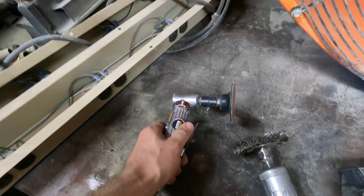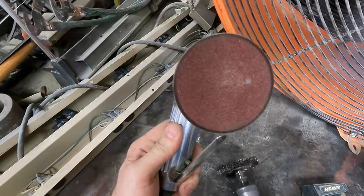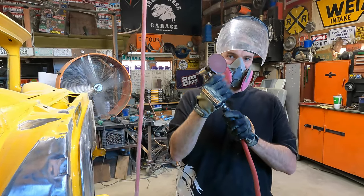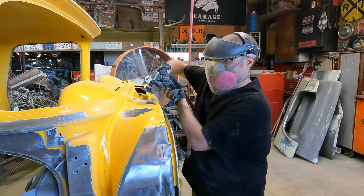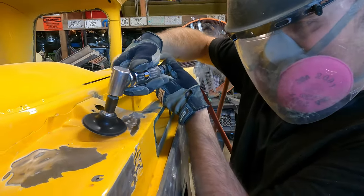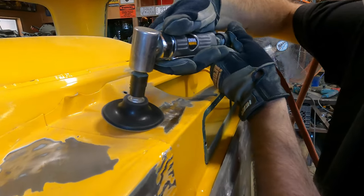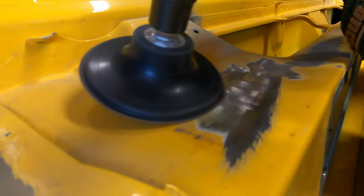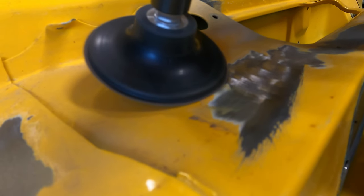Here we have another die grinder. This one has a different attachment for a little bit larger surface area. This one is definitely not as aggressive — it does take a little bit of pressure and does not remove as quick. But it still serves a purpose for getting into certain areas and does make quick work. Definitely beats block sanding, I can say that for sure.